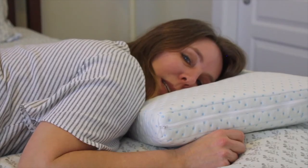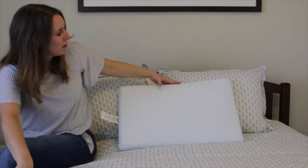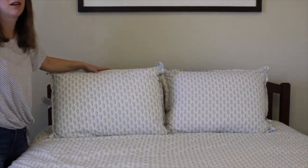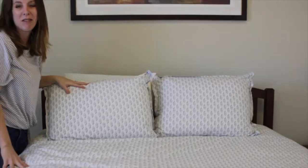For stomach sleepers, this is the only position where I don't feel like this pillow is as comfortable. And if you arrange your pillows like this on the bed it doesn't really look great, but you can easily put it behind your other pillows and you won't notice it.